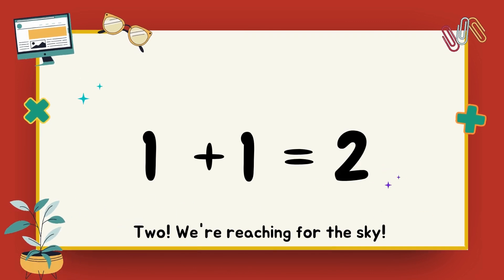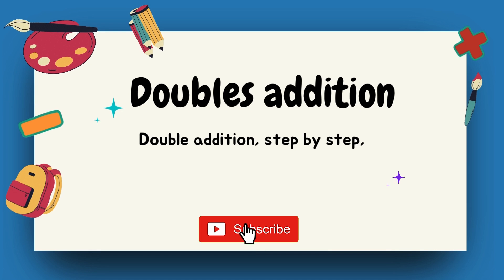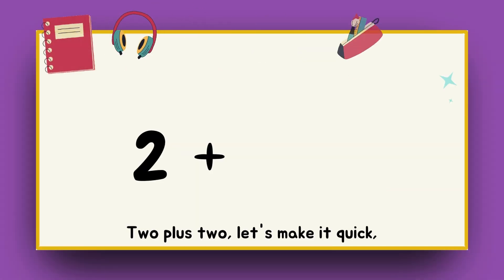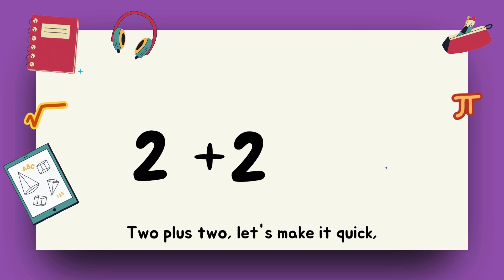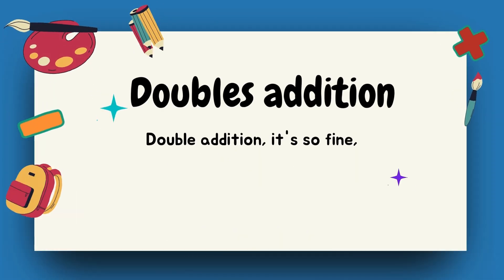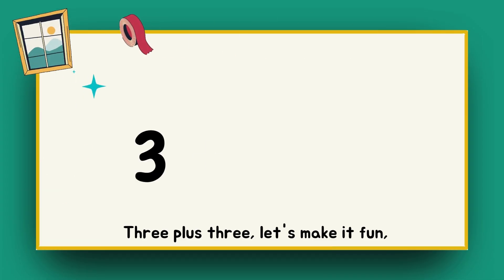let's give it a try. Two, we're reaching for the sky. Double addition, step by step. Adding numbers, we'll make a step. Two plus two, let's make it quick. Four, we're feeling slick. Double addition, it's so fine. Adding numbers, line by line.